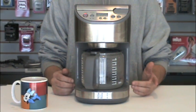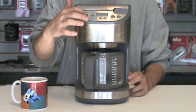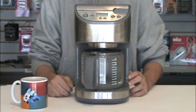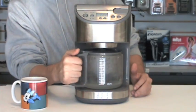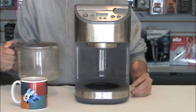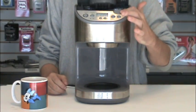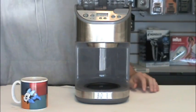Once the last cup has brewed into the carafe with the Better Brew solution, turn the machine off. Remove the carafe with the Better Brew solution in it, dump it out in the sink, and rinse the carafe out.